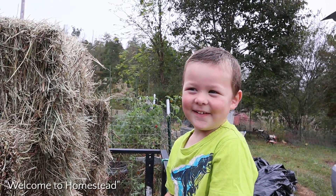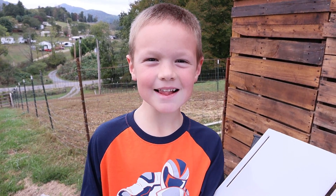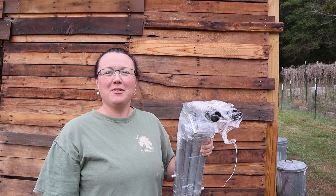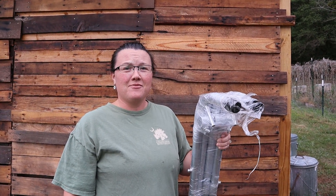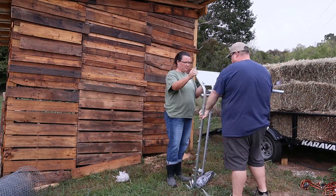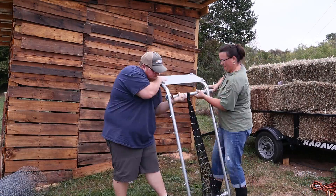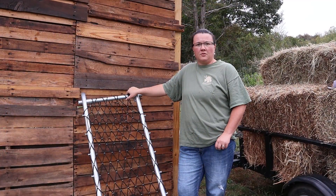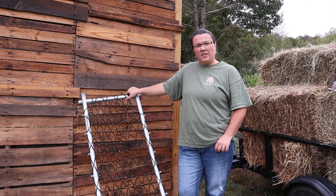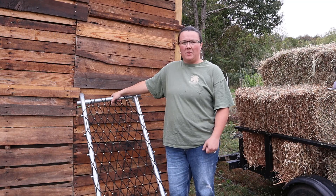Welcome to the homestead, guys. We have here a deck chair from Premier One for sheep. We haven't got to use it yet, so we're going to try it for the first time today. It was fairly easy to put together, though it took some muscle from Sam to pull the net tight. I'm anxious to put it to use.